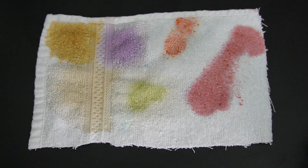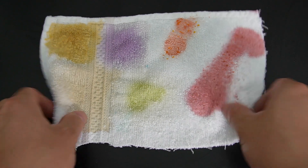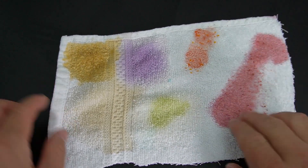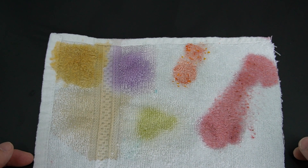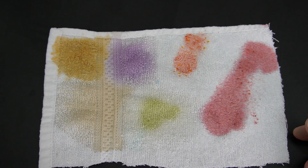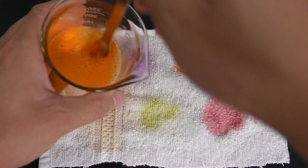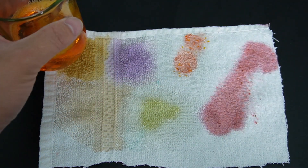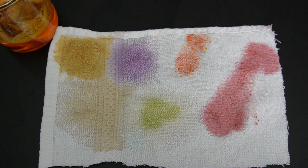Now after drying the clothes in the sun for 35 minutes, it is now dry and the dirt is dry. So let's start simulating the laundry washing process with our detergent we just made from our concentrated base. Let's see its cleaning performance.